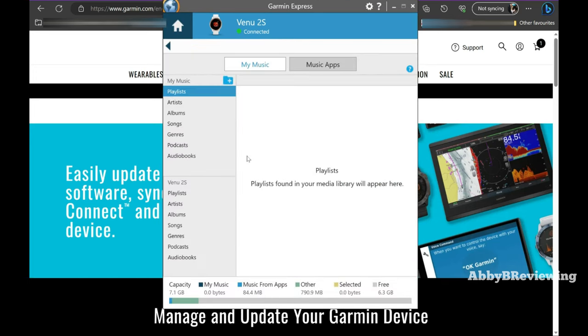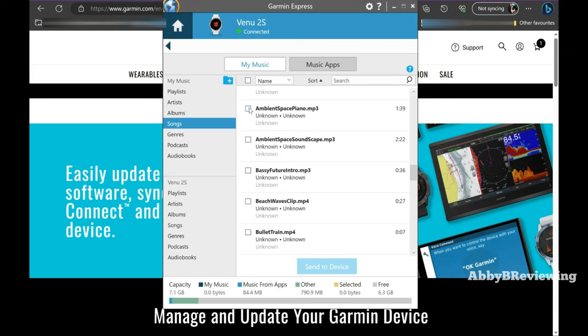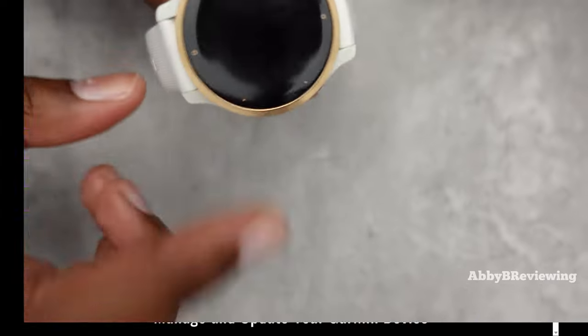Click on the Music button. If you have music on your computer — whether playlists or individual songs — you can go to the different sections. I have songs on here; I'll show you an example. You can select all the ones you want or click to add everything. I'll go with ambient space piano — select the songs you want to add, then click Send to Device. It gives you a time estimate; it took just a couple of seconds, so the music is now sent.